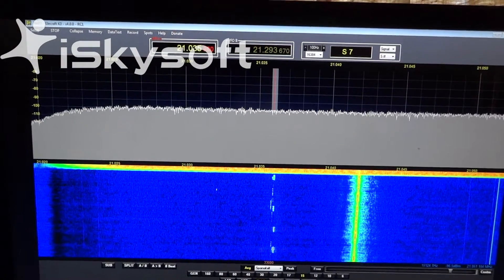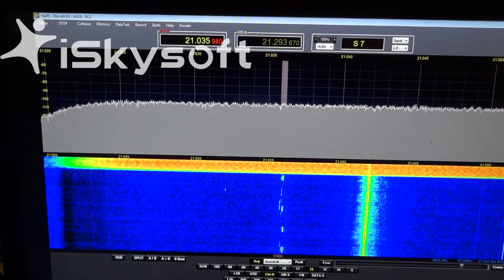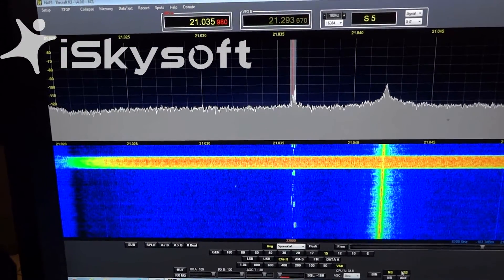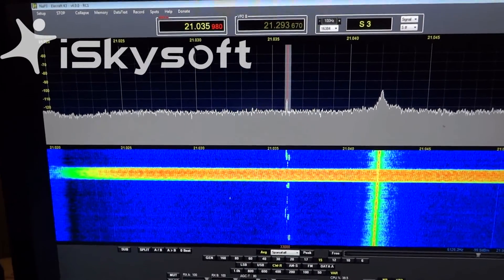And if I take the noise blanker off, you'll see everything gets wiped out. So 73s, and hopefully this will give you guys an idea of how to fight noise with the LP-Pan and the NAP-3 SDR receiver software.